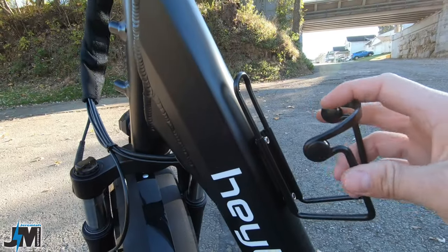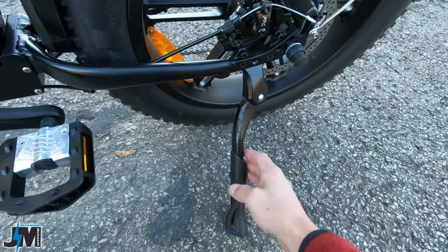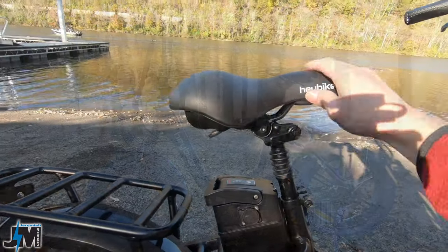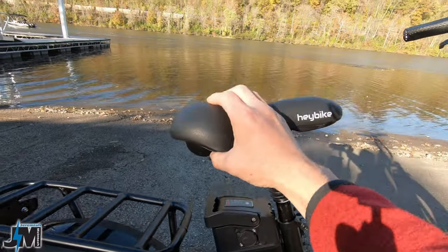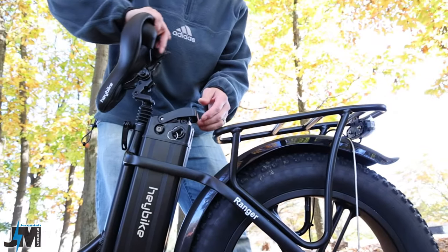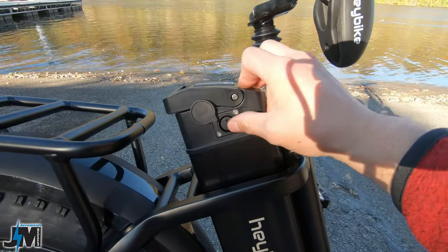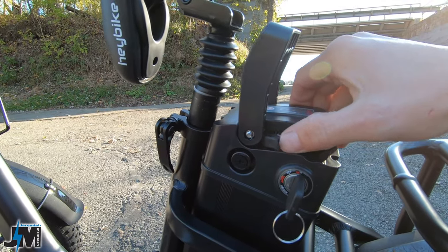Another nice feature is that they included a bottle holder, which is aluminum. There is a nice heavy-duty adjustable kickstand on this bike. The stem is adjustable up and down to accommodate different riders. I'm really glad they kept the suspension seat post — that's about a $20 to $30 upgrade. The seat is pretty cushiony, like a gel seat, and it flips up for you to get your battery in and out easily. You have the charge port on the side of your battery, and on the other side there is a USB port for charging your devices on the go.